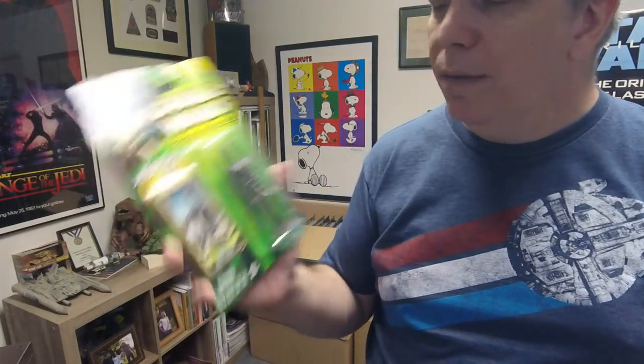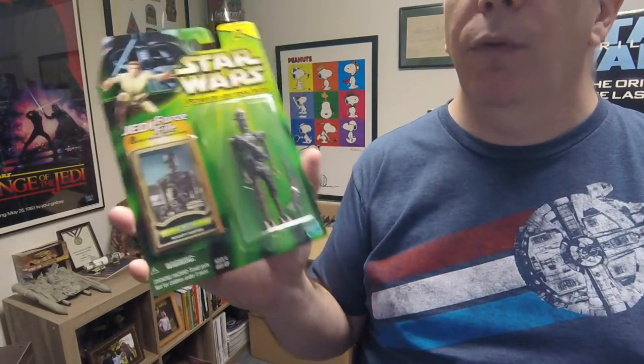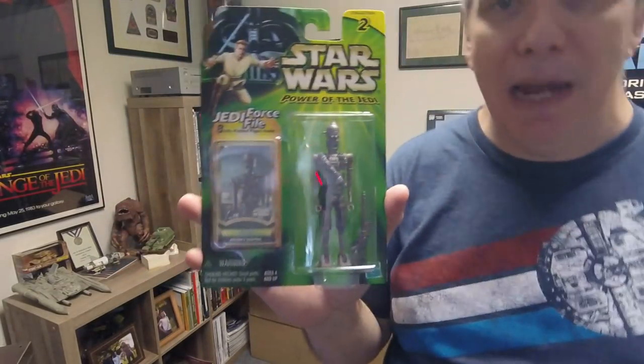Around 1995, before the special editions came out, they started releasing new figures. This is obviously the bounty hunter — IG-88. And another IG-88. Not sure why I have two of those, but I do.